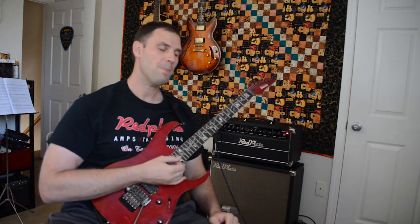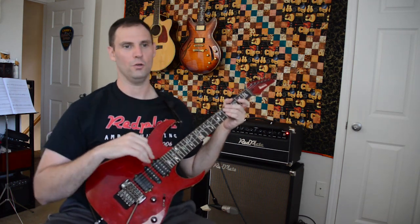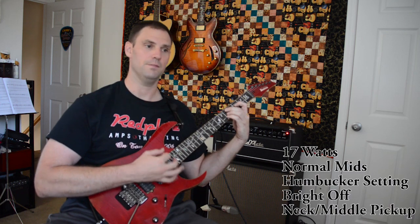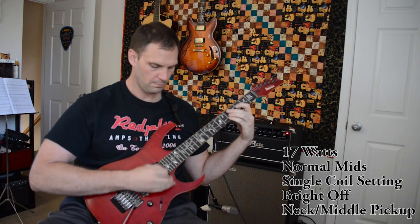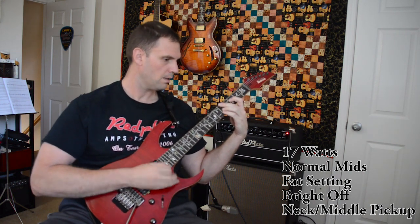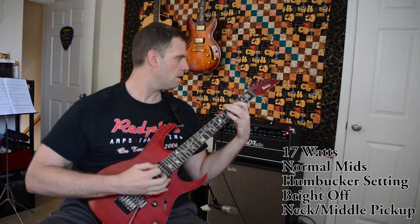So there's less, normal, and fat. We're going to leave it on the normal mid setting and now switch between the different selections on the back of the amp — the single coil, the humbucker, and the fat. The humbucker setting gives the least amount of low end; it's sort of compensating for the darkness of the humbucker sound. So that's where we're at right now — that's this sound.